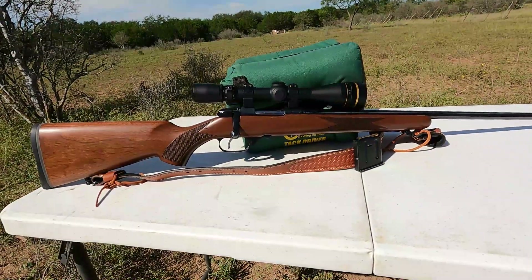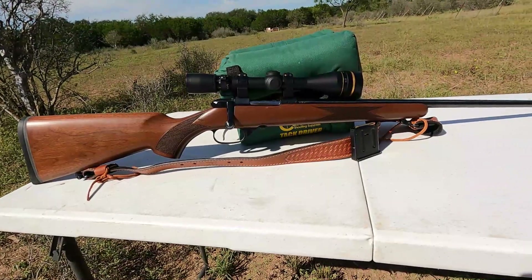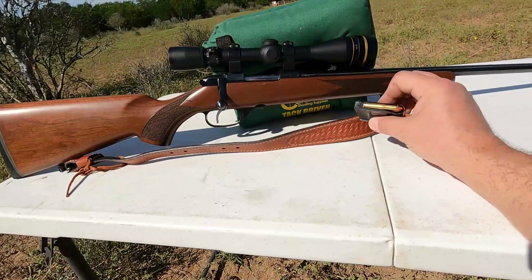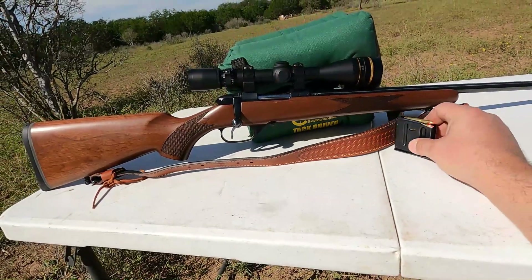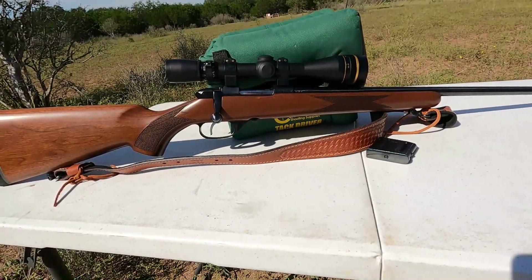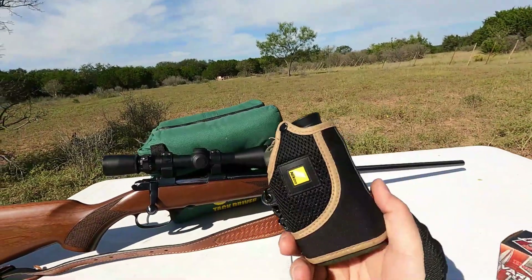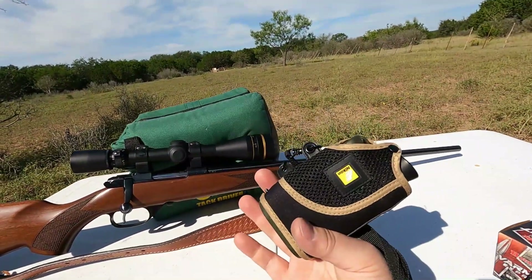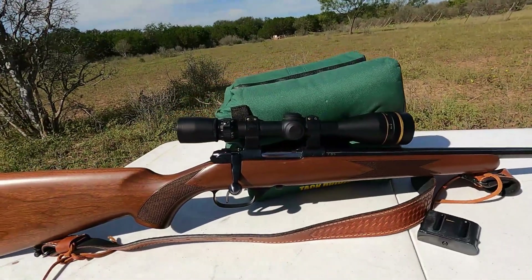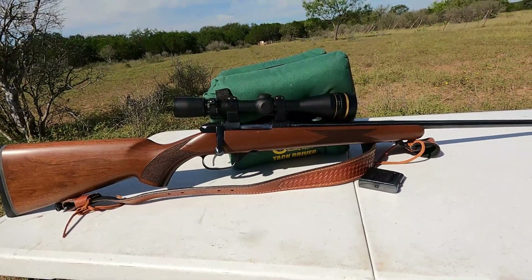Hey everyone, Tax Max here, back for another challenge. We're going to use the CZ 527 in 22 Hornet to try to hit a quarter and then a nickel at 100 yards right down there, once again measured by my trusty Nikon laser rangefinder. It's kind of old at this point and may need to be replaced, but this is a wonderful rifle.